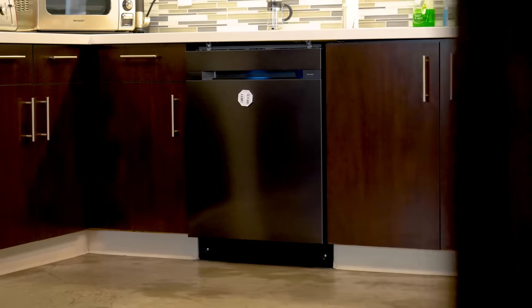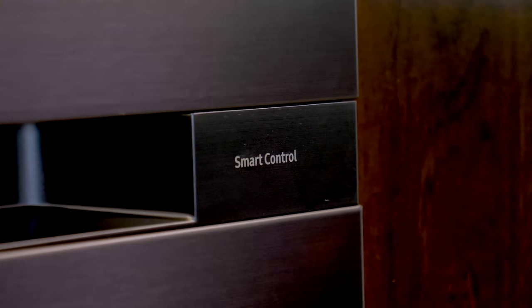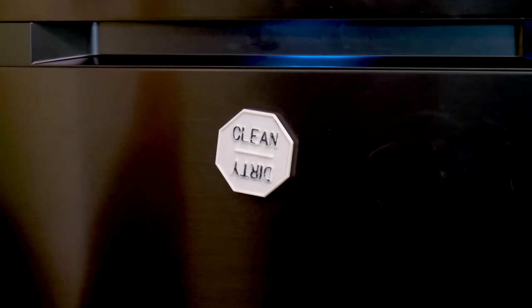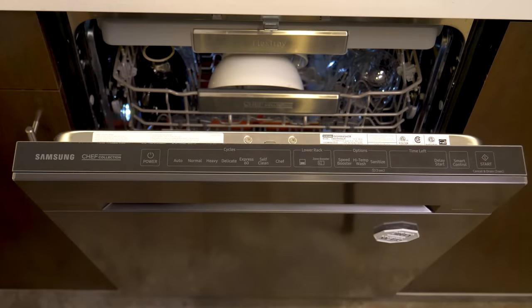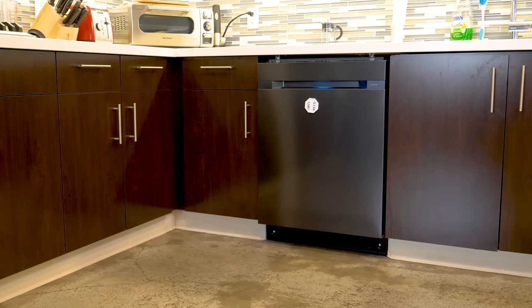It includes some impressive features as well as some smart technology built in. You'll notice on the outside that the finish is sleek, called black matte stainless steel — it's fingerprint and smudge resistant. We like that the unit is magnetic so we can attach our clean/dirty magnet to it. When the dishwasher is on, a soft blue light illuminates from the space right here, letting people know it's running. If you peek on top, you'll see a display that shows the time left in the cycle.